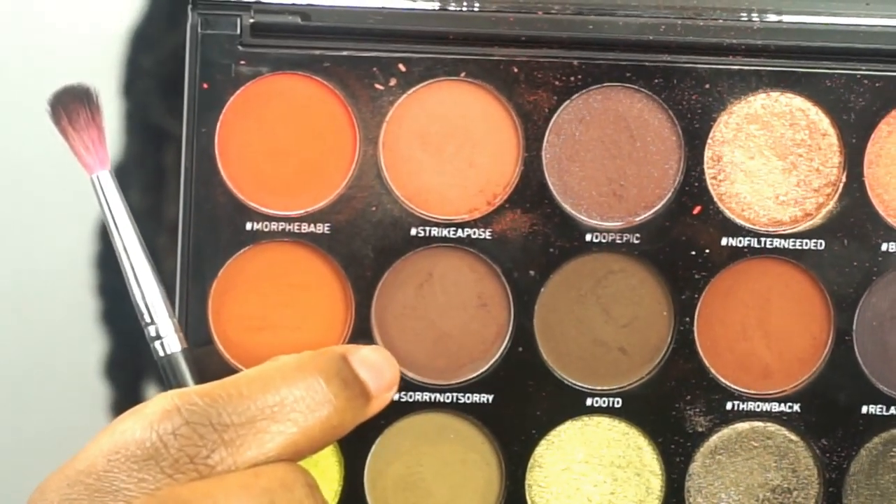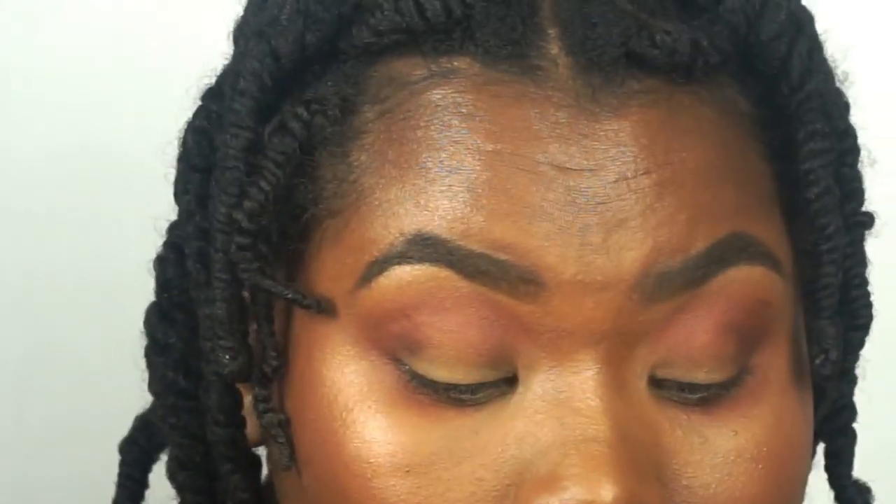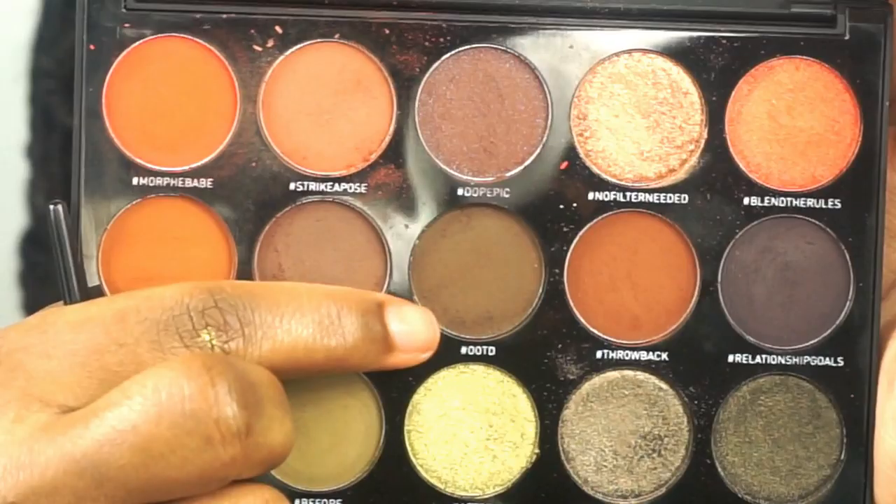Now I'm going to deepen up the crease with this darker brown, using a denser, stiffer brush to pack the shade on. The smaller the brush I use, the more concentrated I want the eyeshadow to be. I'm going to go in with an even deeper shade to further deepen up the crease and make it more of a smoky eye. At first I was not going for this, but I ended up going that route. Since I don't want this dark eyeshadow everywhere, I do go in with a smaller brush to blend it on my lower lash line.